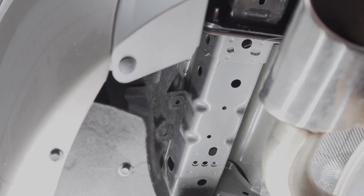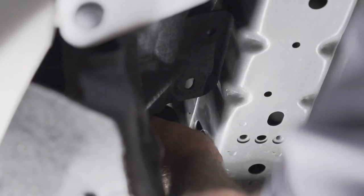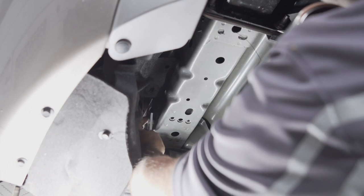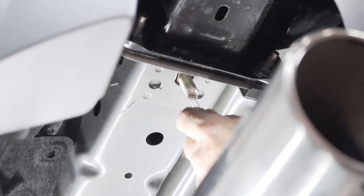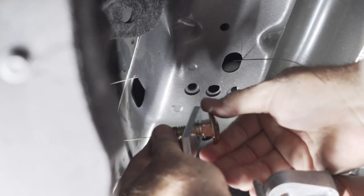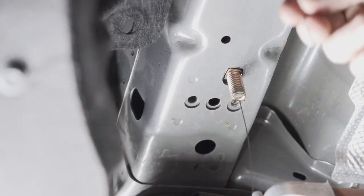Now we're going to fish wire the carriage bolt and carriage plate into the frame using the access hole. We'll take our carriage plate and carriage bolt, screw it onto the coiled end of the fish wire, then just pull and it'll come right through — just like that. We'll repeat these steps on the passenger side.